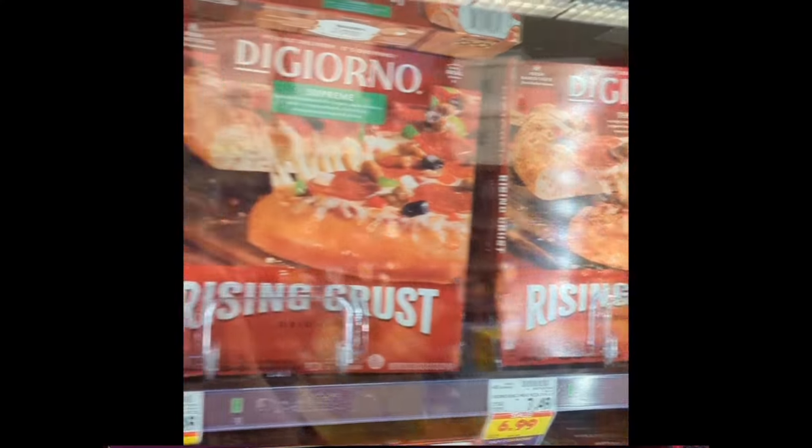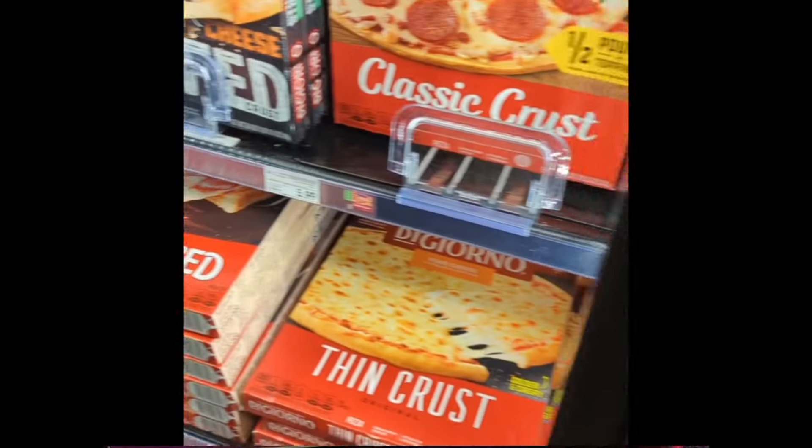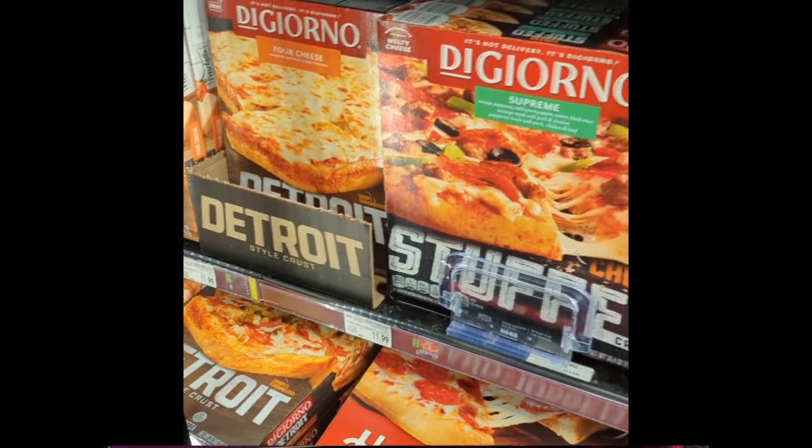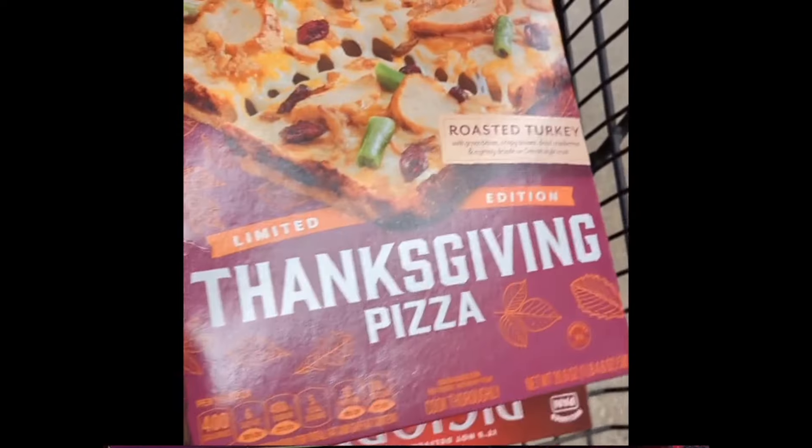I'm at my local Rouse's looking for this Thanksgiving pizza. Nowhere to be found on the shelf, but luckily I have some connections right there at Rouse's. They were able to give me two of the Thanksgiving pizzas, as you can see right there.